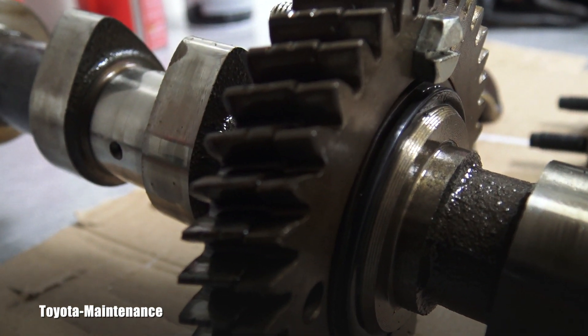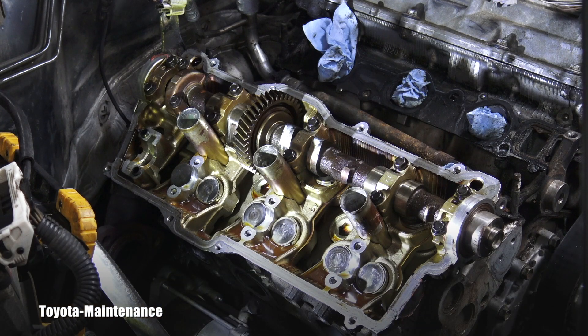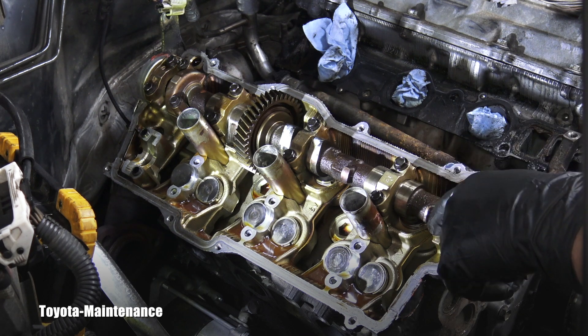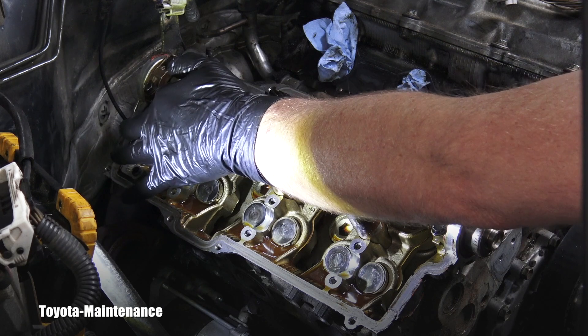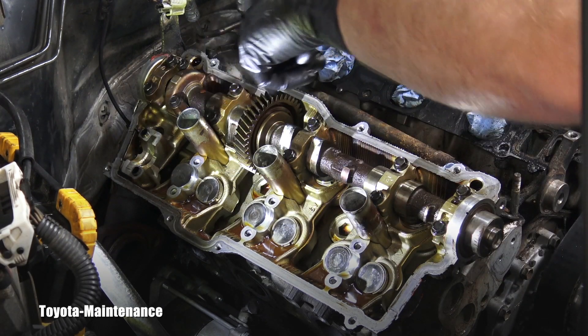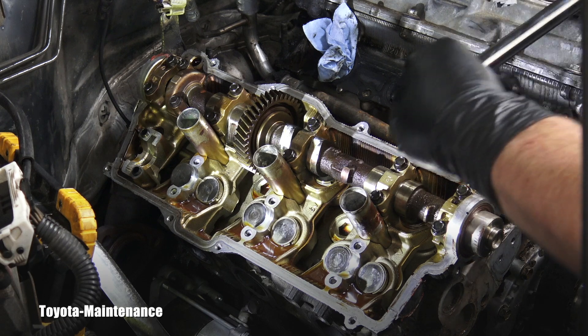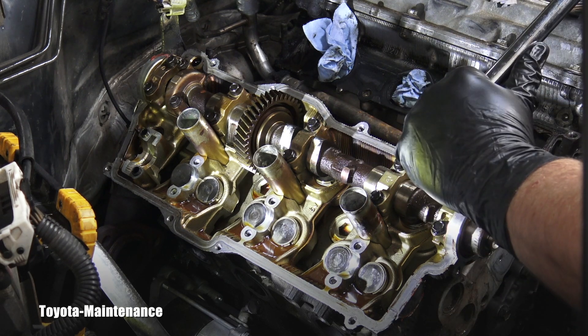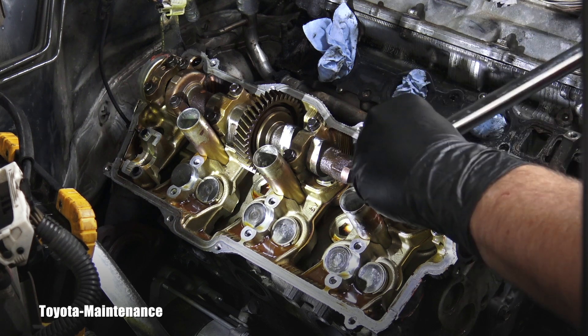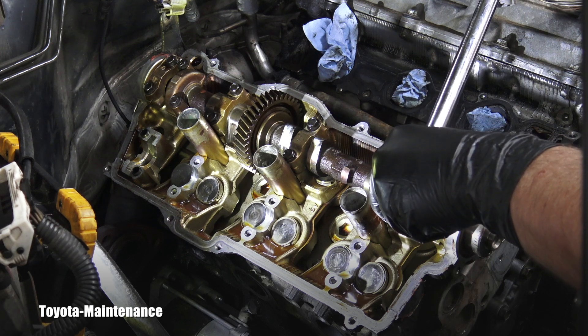Obviously we still have to deal with the intake camshaft. The procedure on this one also starts here — one, two, three, four, five, six, seven, eight, nine, ten. Five bearing caps, ten bolts. So I will start right here carefully.